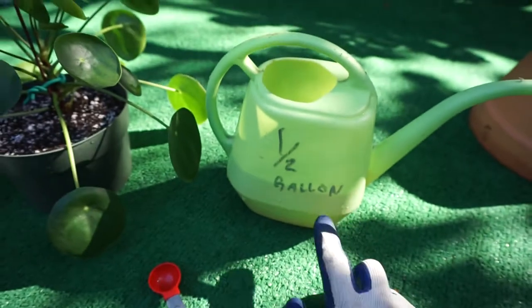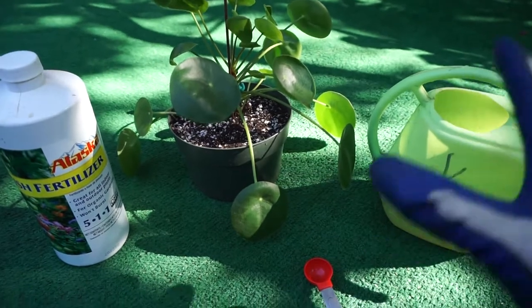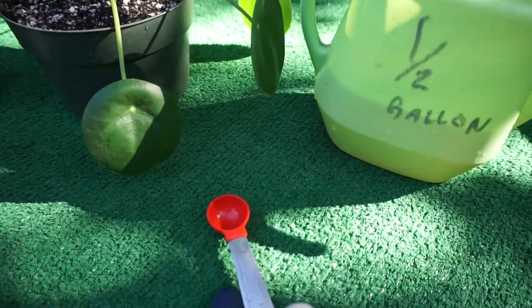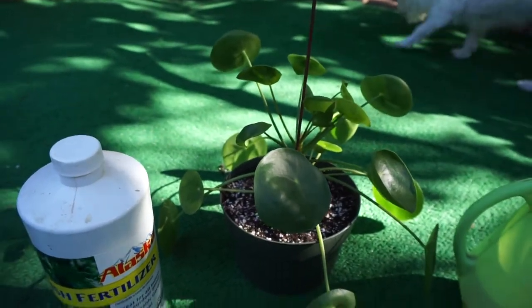The reason I don't do full-strength — I just do half — is whenever I fertilize anything for indoors, you don't want it to get that fish smell. You want it to fertilize without having a smell. And this ratio, quarter-gallon with half teaspoon, seems to work really well. Then you can just fertilize regularly.